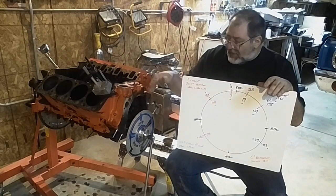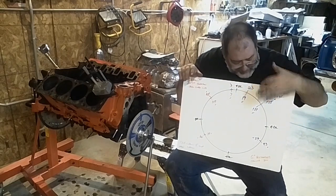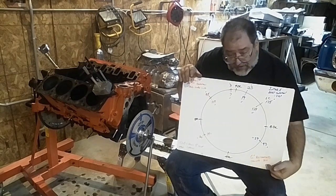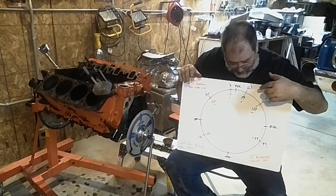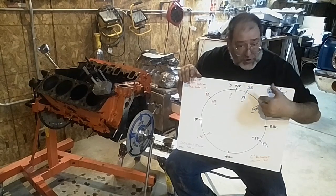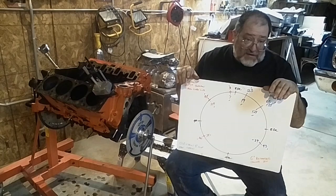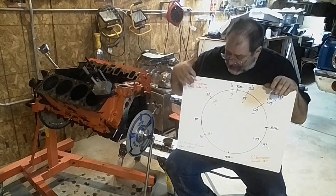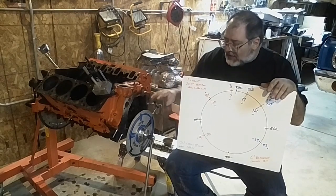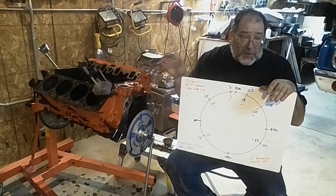For right now, I'm just going to run this stock cam just a little bit more advanced. If you look — 6 degrees retarded — if I put it in the 4 degree cam spot, it's still going to be sitting 2 degrees retarded. So it's not like it's even in there advanced. Anyway, that should make it run a little better. That's part of the reason I tell guys that just putting a timing chain in usually makes these motors run better.